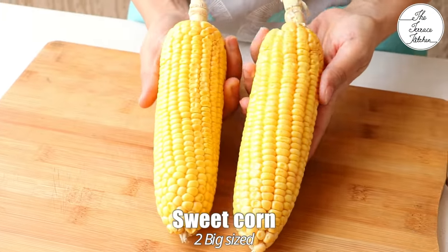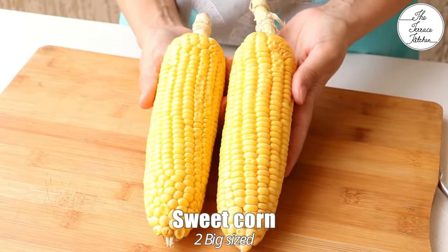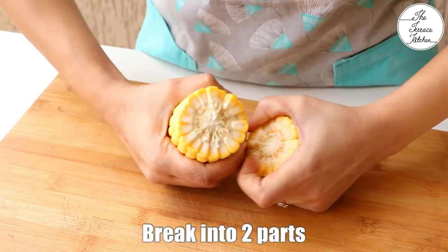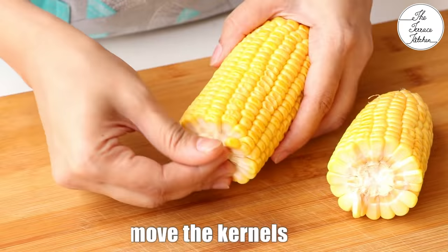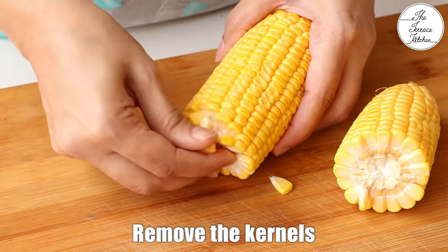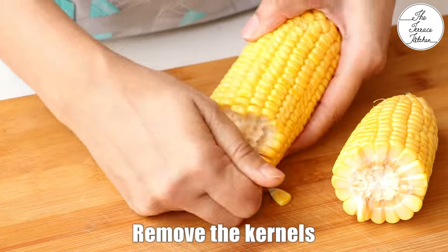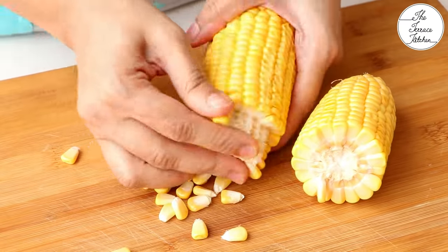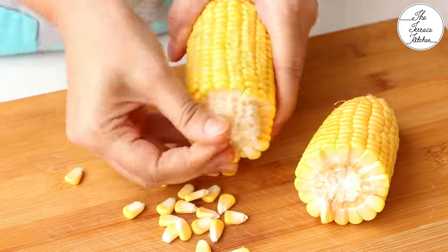Here I've got 2 large sweet corn on the cob. You can use sweet corn kernels directly — for this recipe you would need approximately 3 cups of sweet corn. But I'm going to first remove the kernels from the cob. It's very easy: first break the corn into 2 parts and then start removing the kernels the way I'm doing. It's very easy and wouldn't take a lot of time.